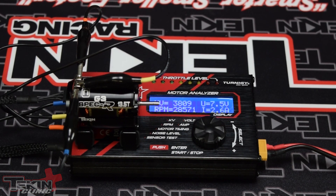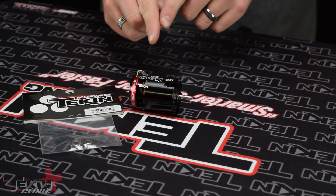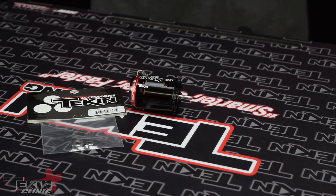Now let's throw our bearings in and see what kind of RPM gains we get. We're going to take our new ceramic bearing kit and install them in our Gen 3 Spec R 13.5 motor. The bearing kit is part number TT3849 if you want to get your own ceramic bearings.